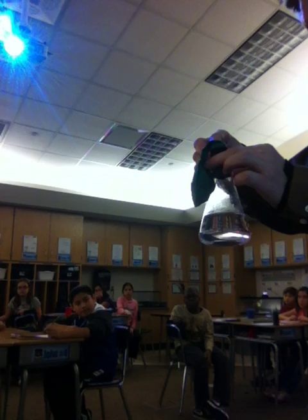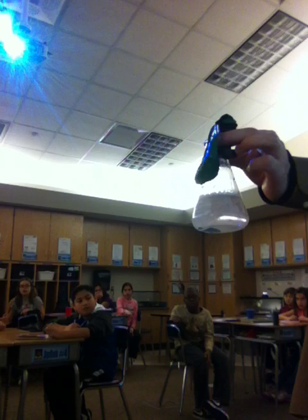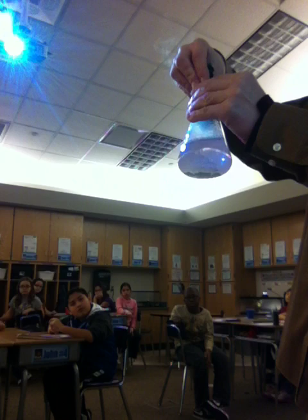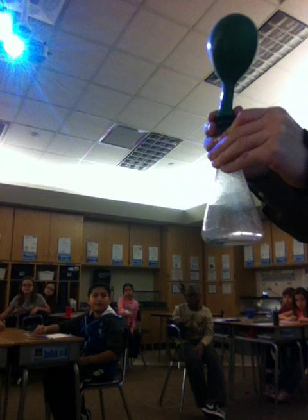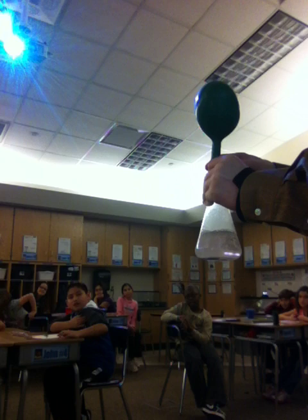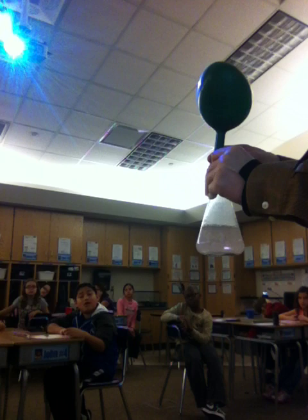I'm going to start dropping my pieces of zinc in here. You're going to see that it's going to start to bubble, and that white gas that comes out is hydrogen. I want it to inflate the balloon. Now, if we get enough hydrogen gas into this balloon, do you think the balloon will float?